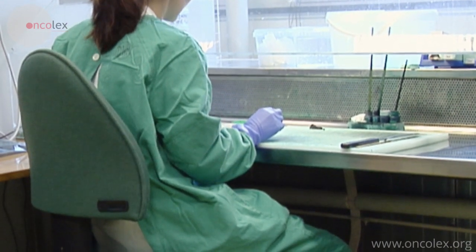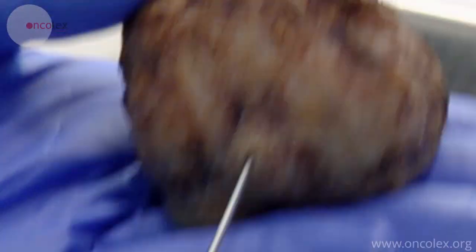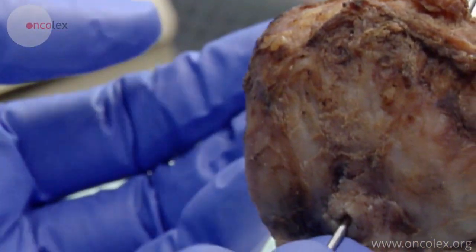The pathologist weighs, measures, and describes the appearance of the prostate. A probe is placed through the urethra to make it easier to orient the prostate.